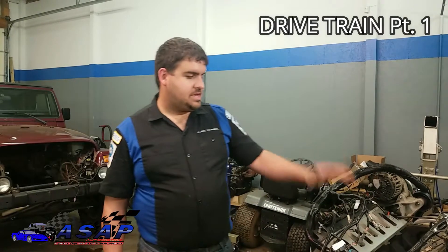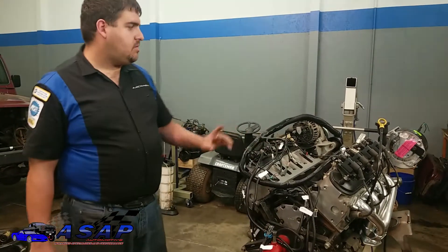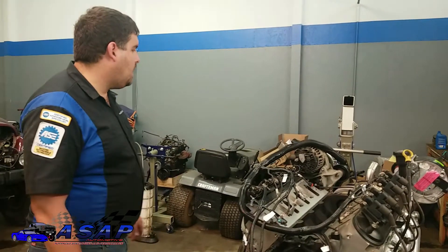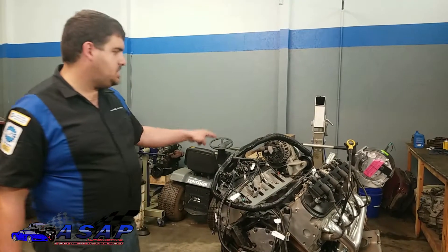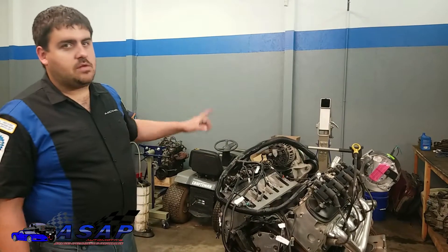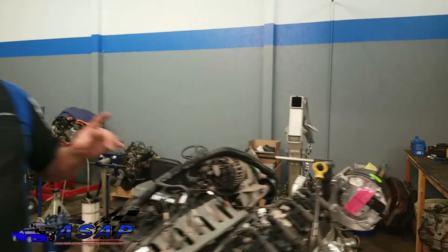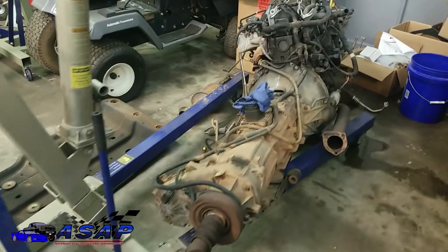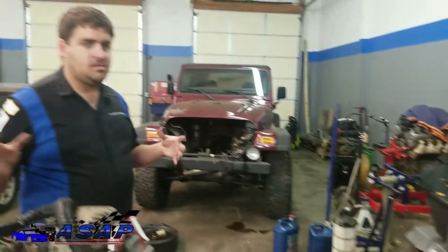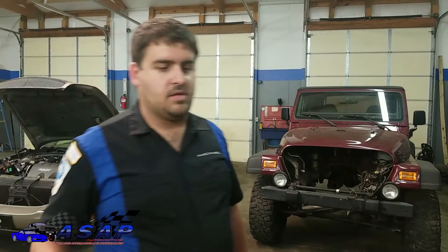Hey guys, thanks for tuning in. Today we're focusing on the drivetrain. In our earlier episodes we got our motor built and our drivetrain pulled out. Today we're going to get the transmission and transfer case off the old engine, get the old engine on the stand, rob a few things off it, then get it ready to sell. We're also going to clean up the bell housing on the transmission and get ready with our new flywheel, clutch, adapter plate, and do a few modifications, then get everything married back together as one unit so we can drop it in and start mocking up our engine mounts.